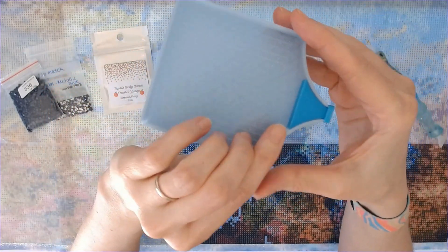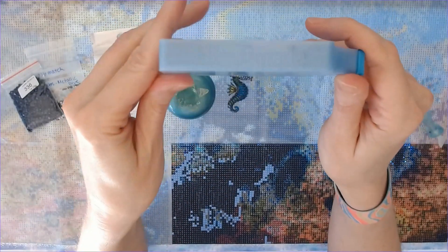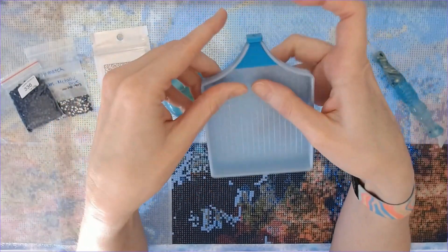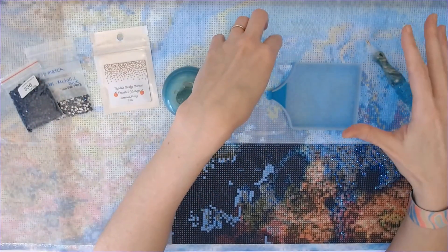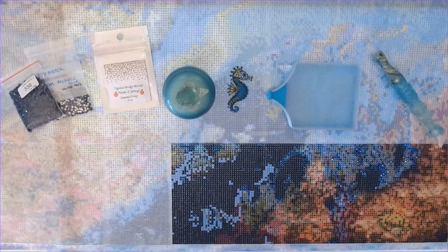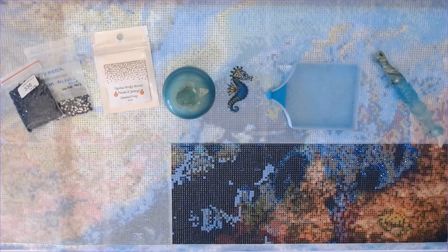This is a Muni Made tray — I decided to use a smaller tray because I'm only going to be working on this small section. This is my pretty sparkly blue Muni Made tray, and Muni Made is also a sponsor of the event. I absolutely love her tray, so I will have all of this in the description so you can check it out.